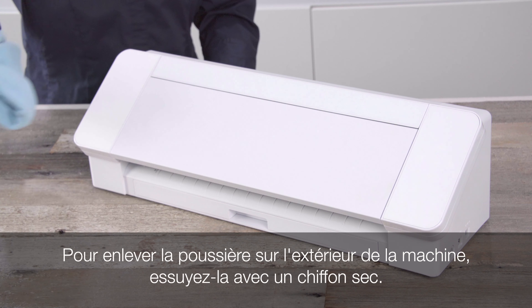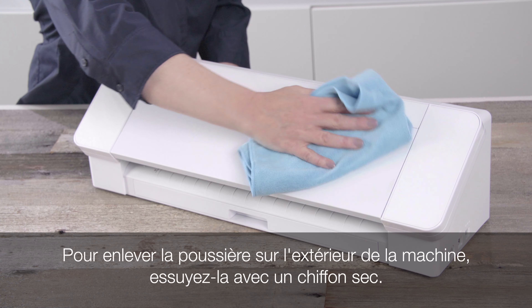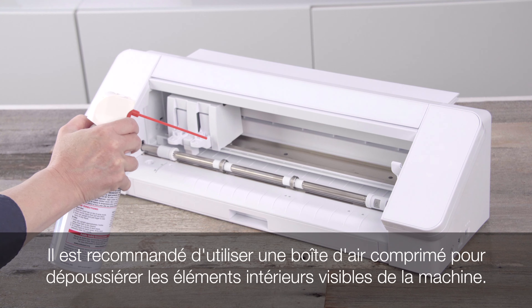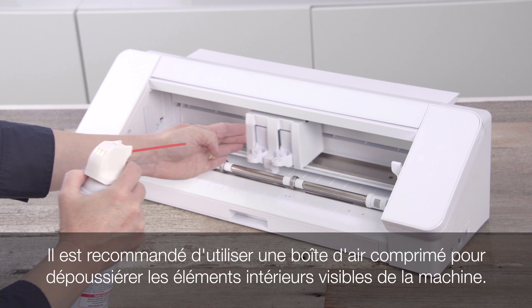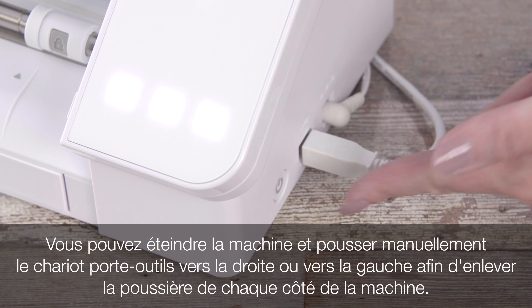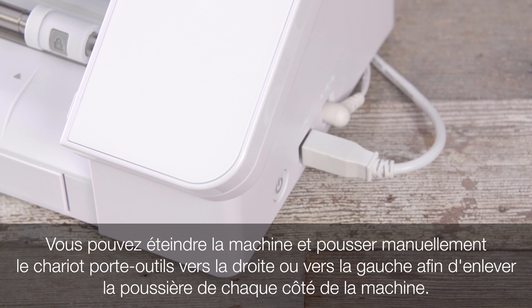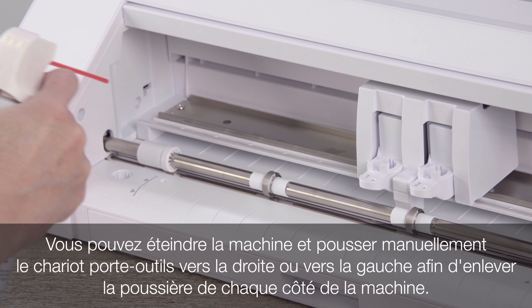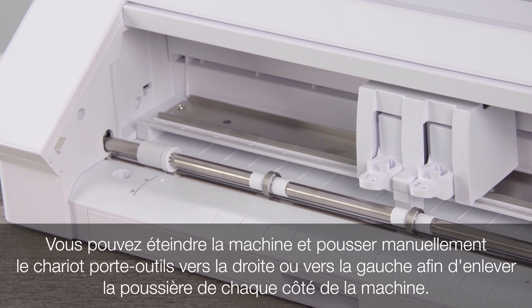To remove dust, use a dry cloth to wipe down the outside of the machine. A can of compressed air is recommended to remove dust from the inside visible parts of the machine. You can power off the machine and manually push the tool carriage over to the right or left in order to remove dust from each side of the machine as needed.